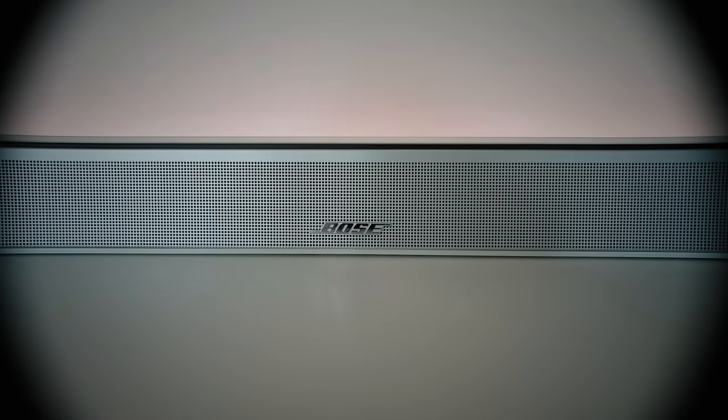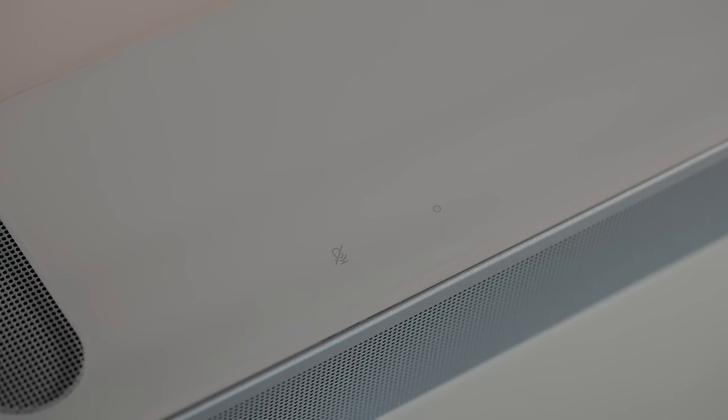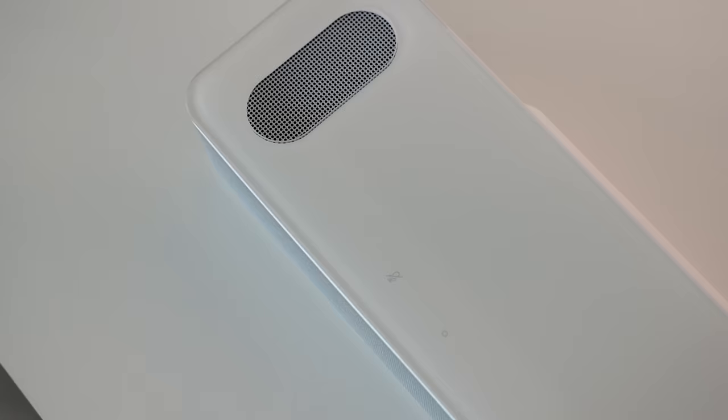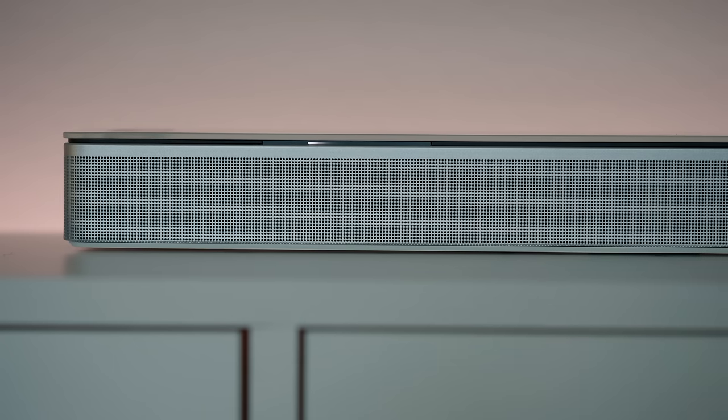The Smart Ultra Sound Bar itself is a 5.1.2 system with Dolby Atmos and Bose TrueSpace technology. It's got a minimalistic design, which I love. It's about 41 inches long with a nice clean glass top, and it's also where you'll find two upward firing speakers. There's an LED light tucked under here which acts as an indicator status light.